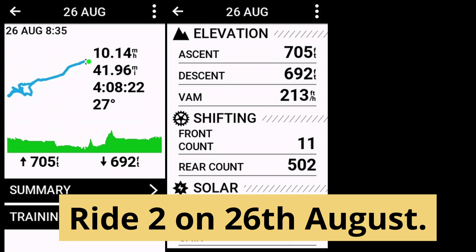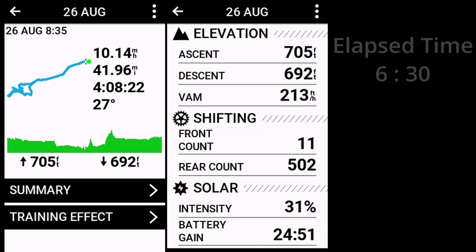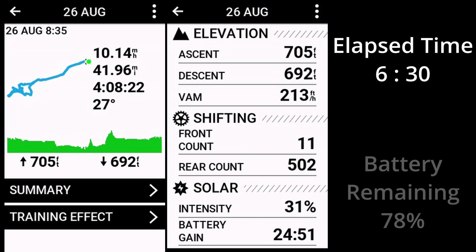Four days later this ride took six hours and 30 minutes as I was sightseeing around the centre of Paris. It was overcast for most of the day and because of the constant traffic, the Varia radar was working overtime constantly sending notifications to the head unit. It's interesting to see the combined effect of less solar charging but a high level of sensor usage, resulting in finishing with 78% battery.